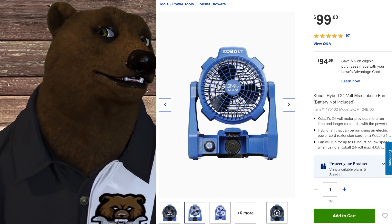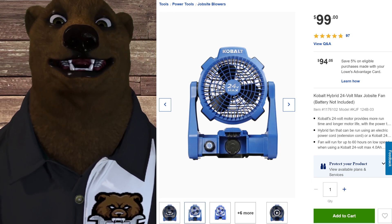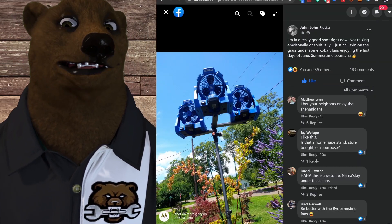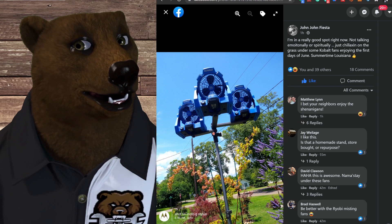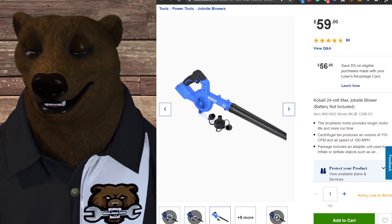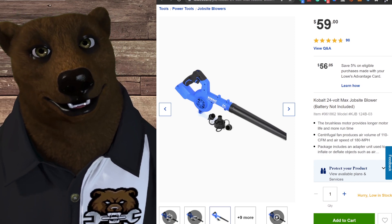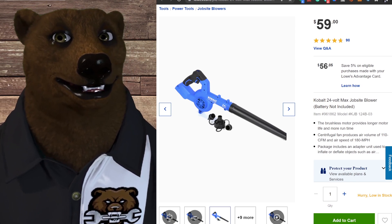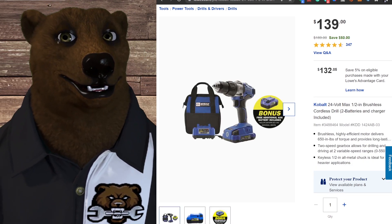Speaking of going on sale for half price — this fan has been half price at many stores and I'm guessing it will be again. It's a good fan; a lot of guys in the Facebook group have it. Moving along, the shop blower is at $59 — it's not bad at all — but at $59 why not just buy one? These go on sale too, so I wouldn't waste my free item pick on something like that.